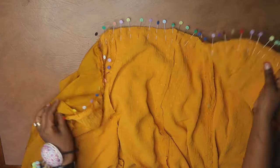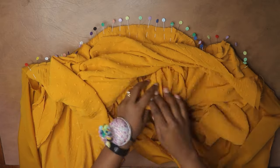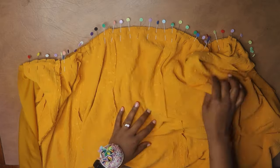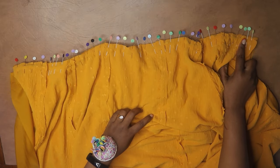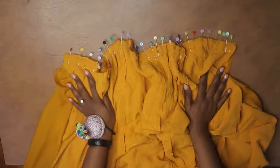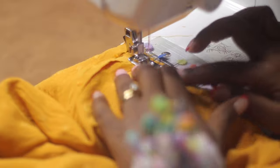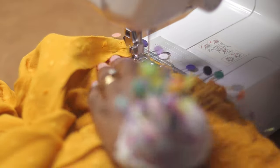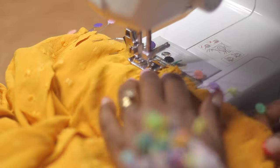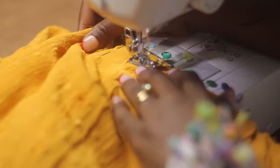Now I've pinned together the skirt pieces and the bodice. I basically sandwiched the bodice inside the two skirts — the skirts are right sides facing with the bodice inside. I'm going to stitch all four layers together, and I'm leaving about two inches on each side so I can attach the zipper and tuck in the lining once I'm done.